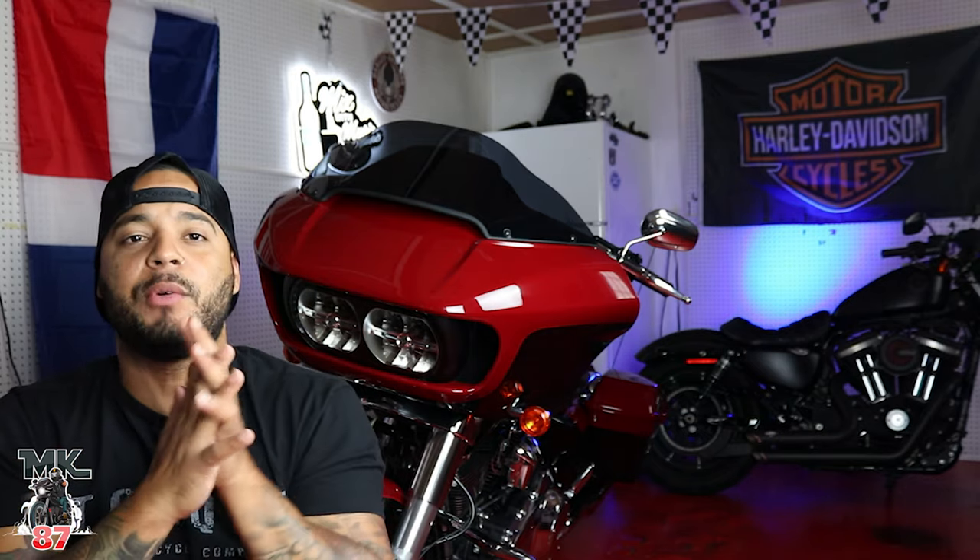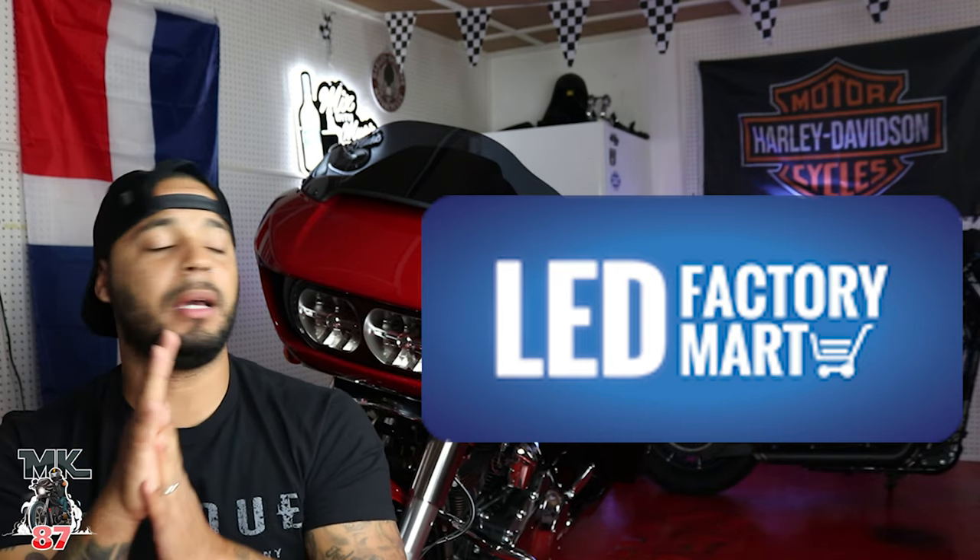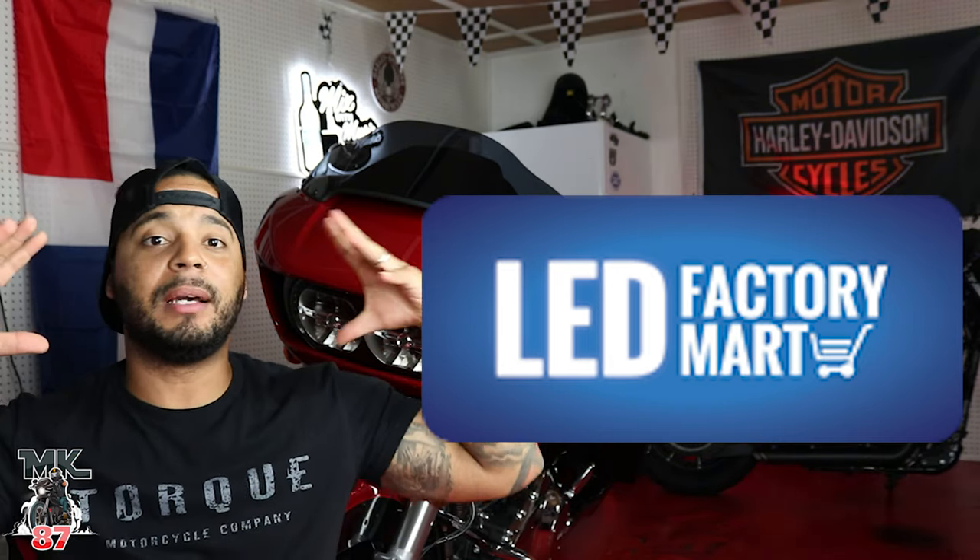Welcome back to the video guys. Today we're gonna be installing some LED turn signals on the Road Glide — going to the front and the back as well. Huge shoutout to LED Factory Mart for sending these lights out to me. Hopefully they're gonna be looking really bright and really cool.